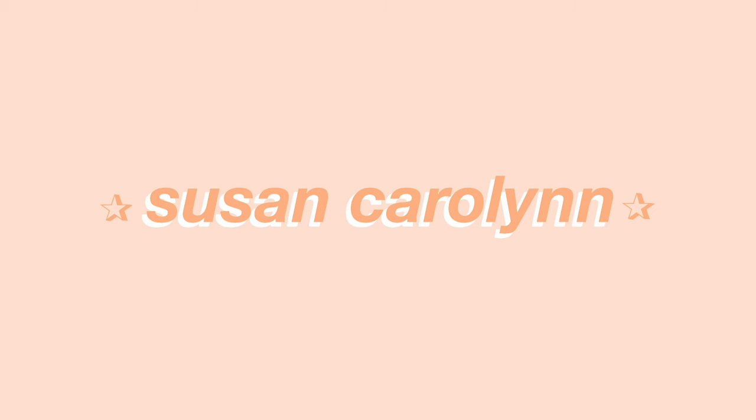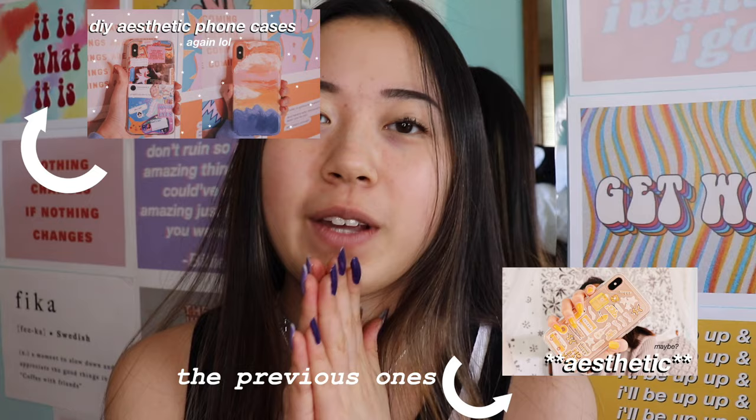Hello! What's up? Welcome back to my channel. I hope you guys are having a good day, but even if you're not, that's okay because everyone has bad days. In today's video, I'm doing more DIY phone cases because everybody loves these and I like making them and they're fun.